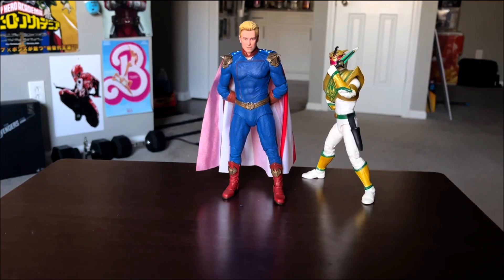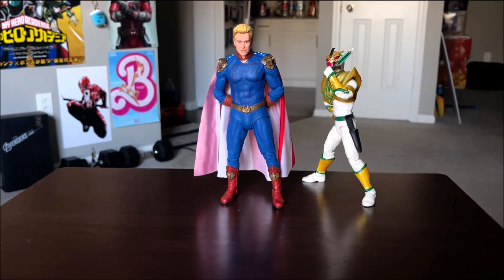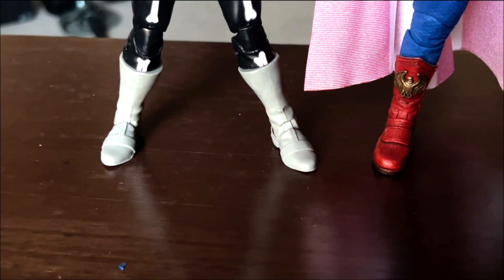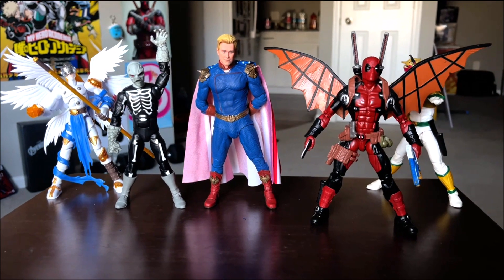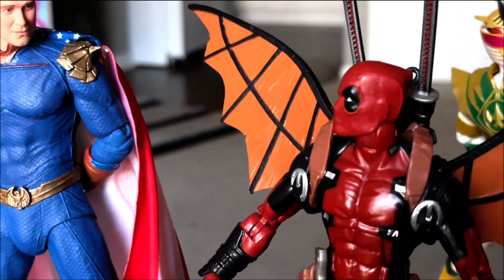Here's the NECA Homelander next to the Lightning Collection Lord Drackon figure. I forgot NECA figures are way bigger than Marvel Legends and Lightning Collection. Here he is next to the Lightning Collection Cobra Kai. Wait — look at his shoes and look at Drackon's shoes, they got the same mold for the shoes! And here he is next to the Figure-Rise Standard Jamon, and here he is next to Deadpool.